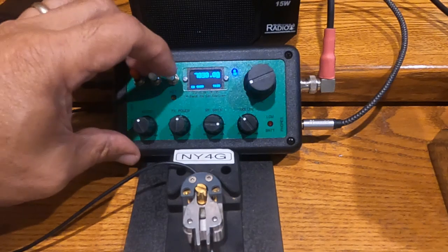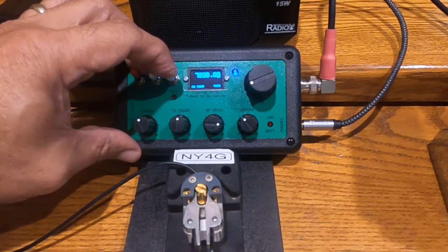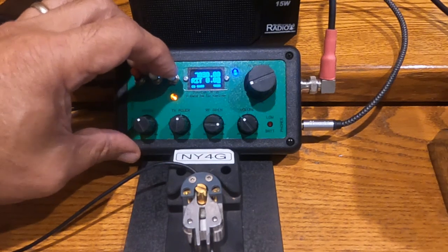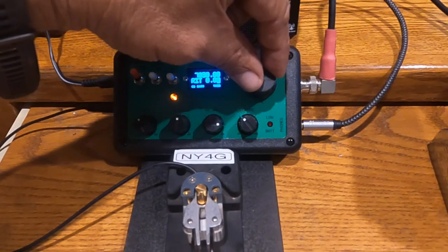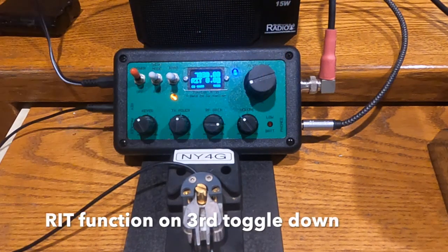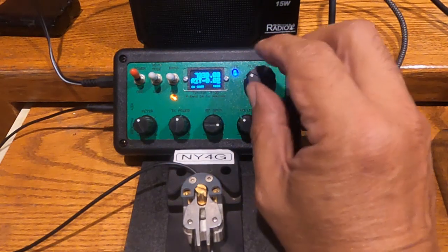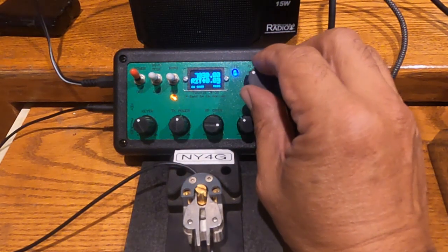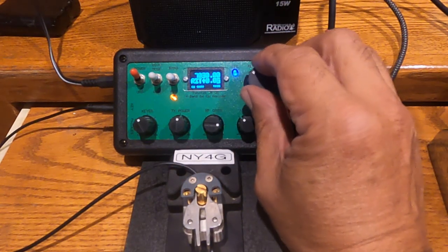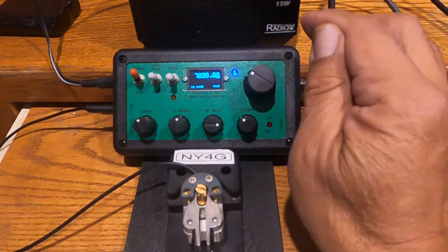Pushing the toggle down activates the receiver incremental tuning and then you can use the encoder to change your frequency. Toggling it back down again turns it off.